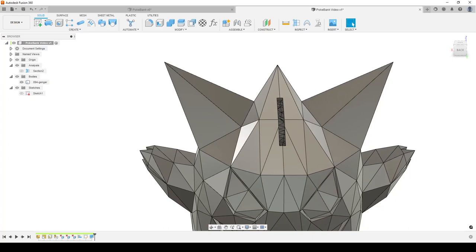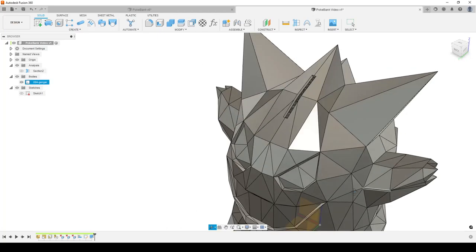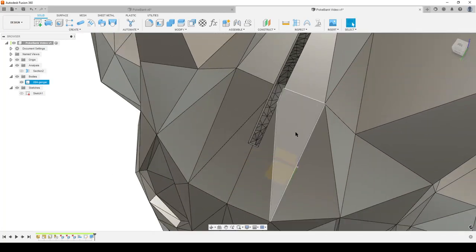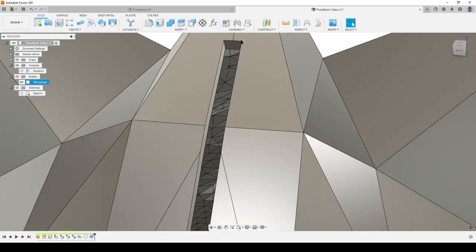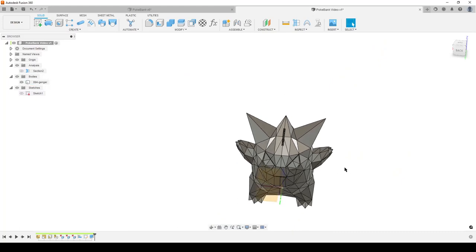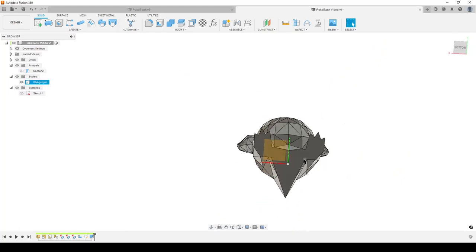That cut is a bit big. I'm going to go back and make it 2.5 mm — that looks better. We can of course apply fillets or chamfers, though sometimes they fail on these small complex faces. So we have the slot; now we want to make the opening at the bottom.